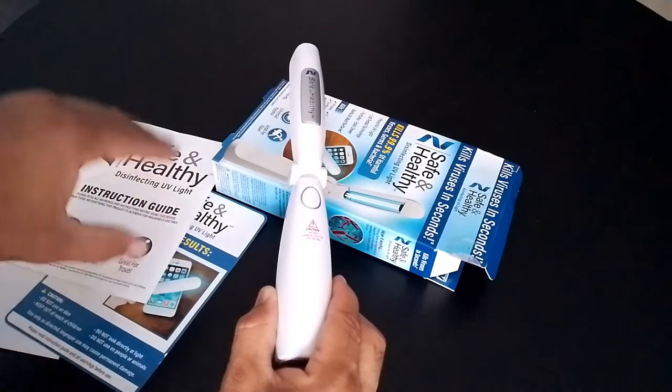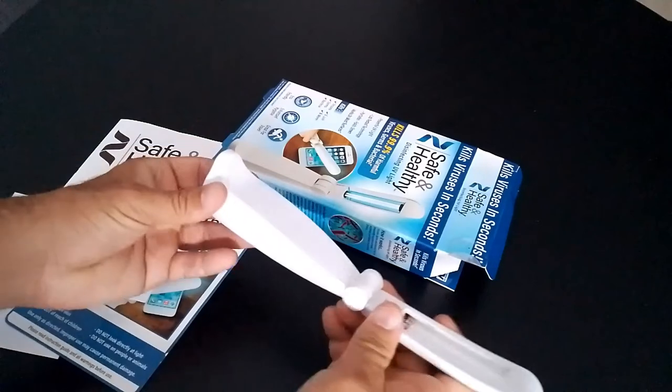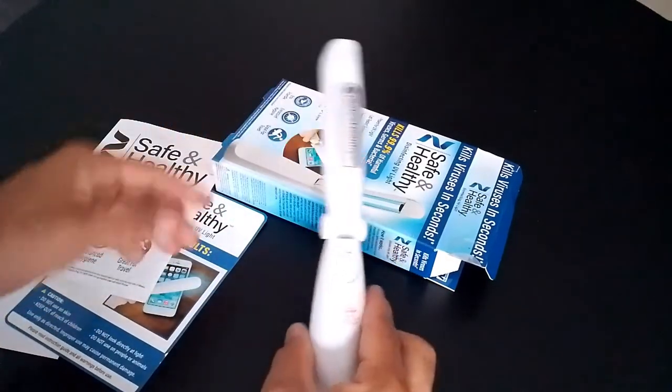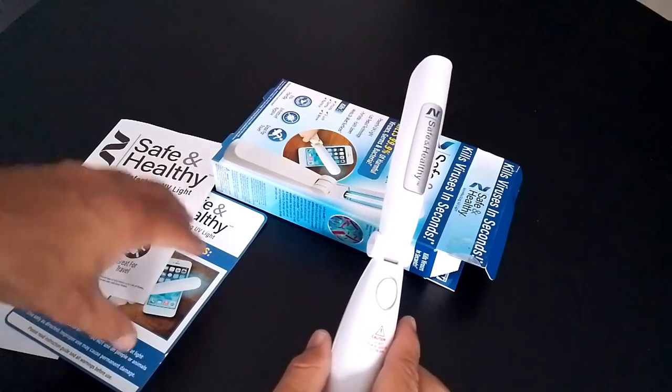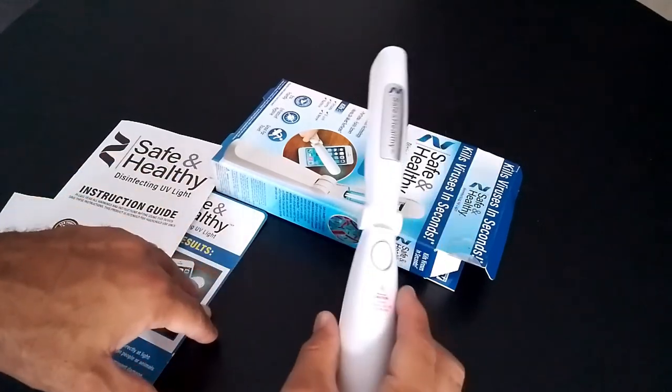Based on the research, this is definitely a product I highly recommend. First of all, it is portable. It's been tested to disinfect and kill 99% of germs, bacteria, and viruses in a matter of seconds. Like I said, you can carry it everywhere you want.